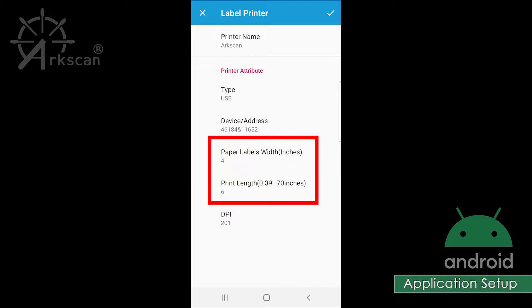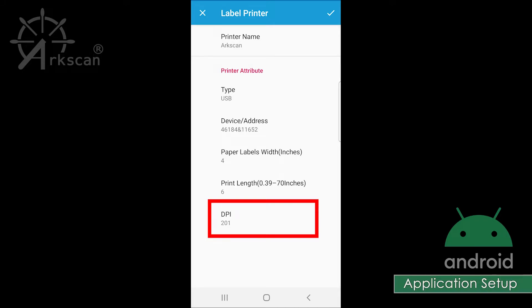For Paper Labels width and height, enter the values that match your label. I'm going to be using a 4-inch by 6-inch label, so I will not change these numbers. For DPI, we will leave it as 201.